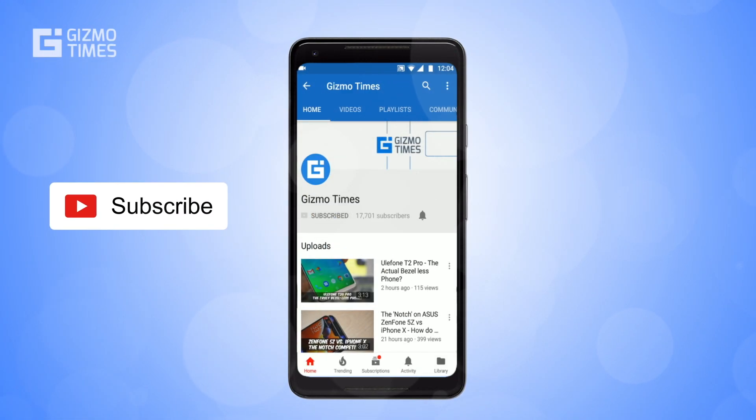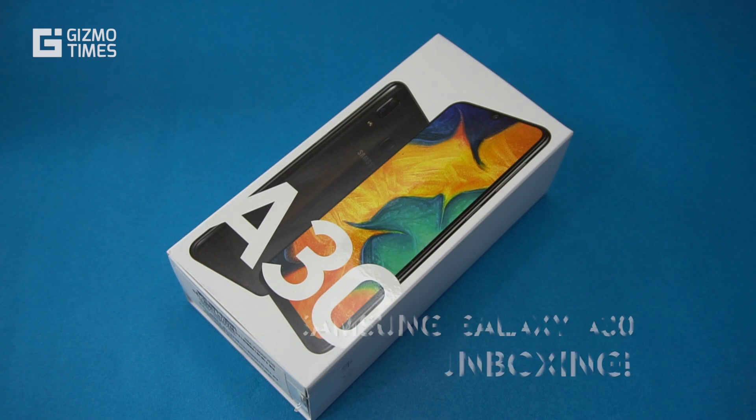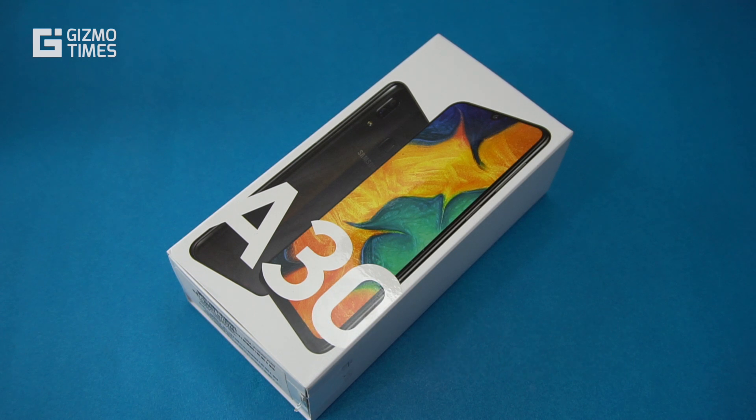Subscribe to Gizmo Times and get notified about our latest videos by hitting the bell icon. Hey guys, welcome to Gizmo Times, this is Chetan and this is the Samsung Galaxy A30 that we're going to quickly unbox and check out and do a quick hands-on of.